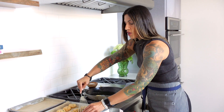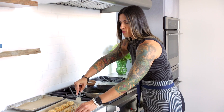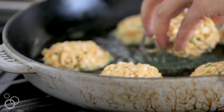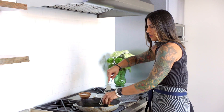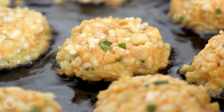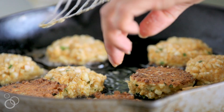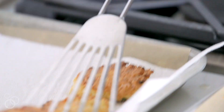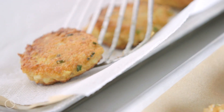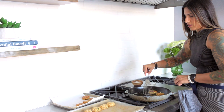The fritters get about three to four minutes on the first side — we want them nice and golden brown. Then we flip them over and they get about three more minutes on the other side. Once they're golden brown on both sides, I like to transfer them to a paper towel-lined tray or plate, which helps to soak up any extra oil sitting on the fritters.